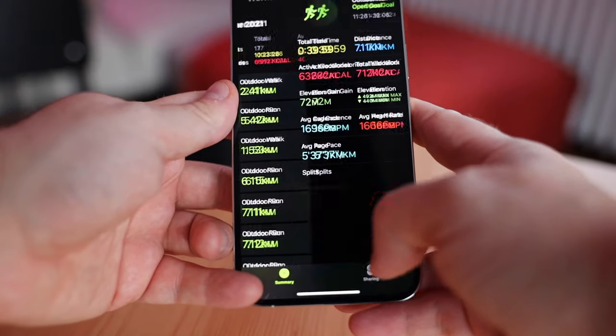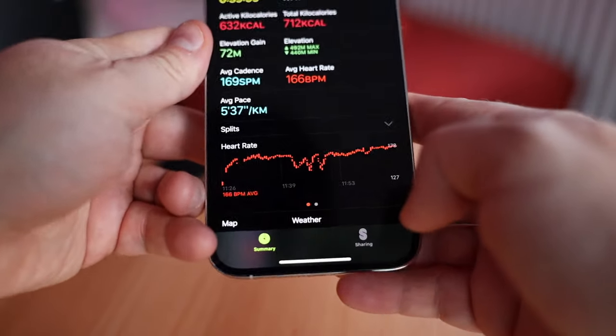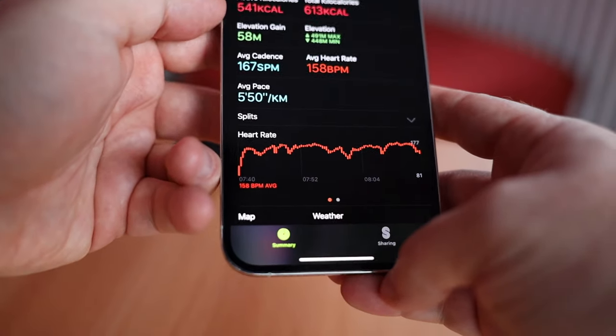Something I totally forgot to mention: how can you tell if the strap is actually working? It doesn't indicate in any way that it's connected to the Apple Watch, and the Apple Watch gives no notifications either. So after your run — especially your first run — check your phone app. A workout done with only the Apple Watch will look different from one done with the H10: the heart rate lines are smoother and more continuous when the H10 was used.